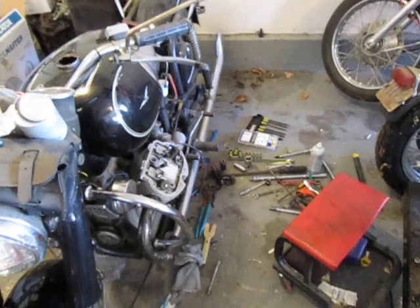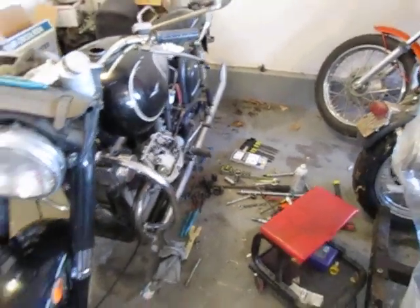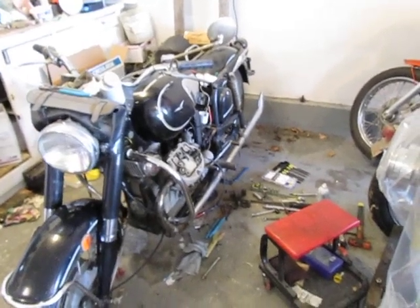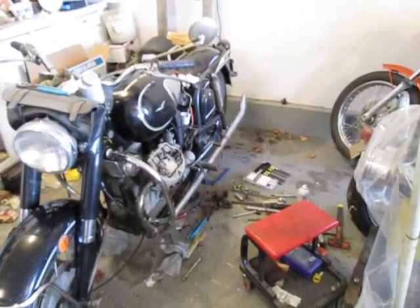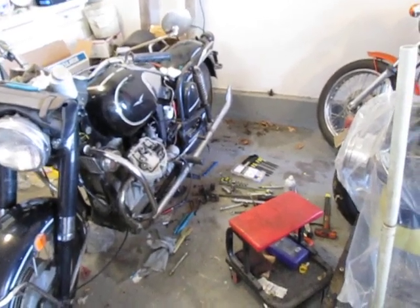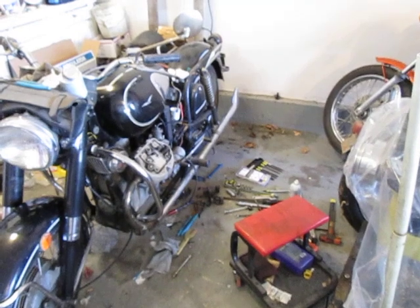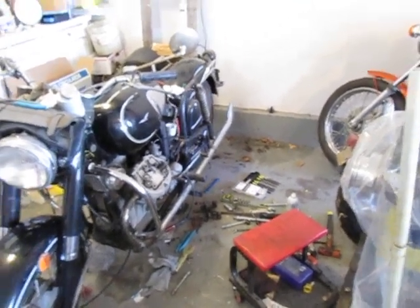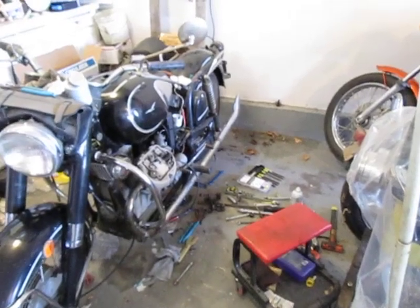Especially on these — I think they're 60-degree twins — if you don't balance the carbs, it feels almost like your clutch is out of adjustment, it's real grabby. But it's actually just the carburetor. Each cylinder is not in sync with the other so you get this imbalance going on.